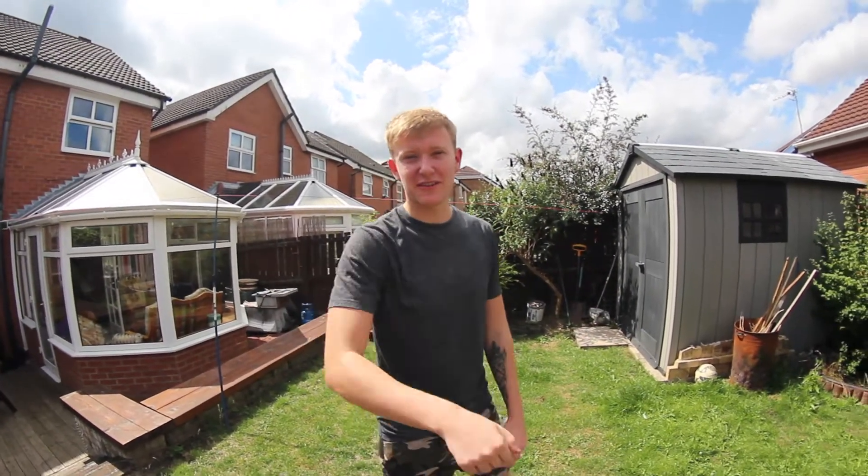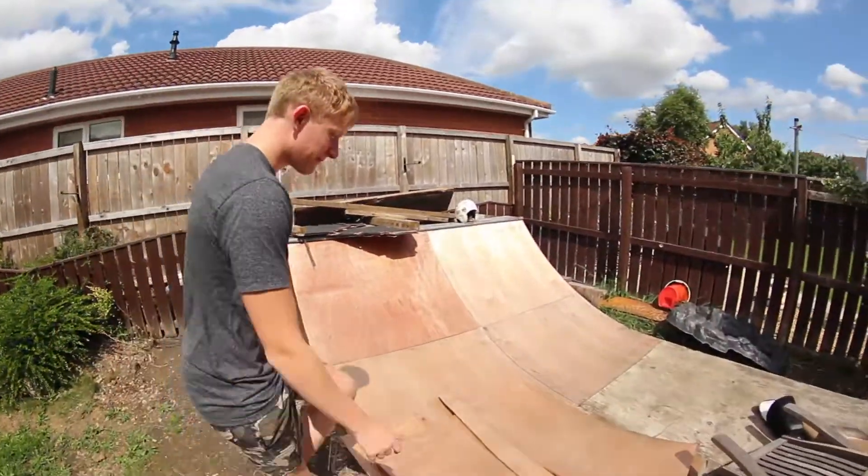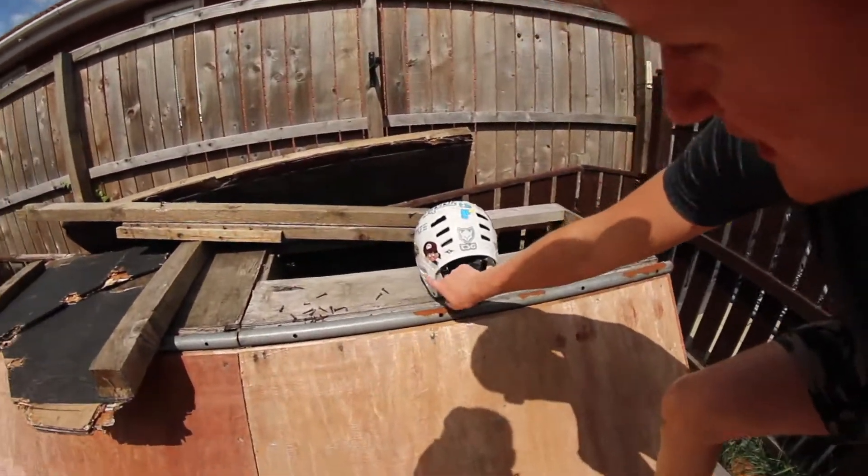I've got my brother on the camera. I'll put his Twitch in the description — I'll be streaming on that. I don't know if he still does it. Over here, we've got the helmet.